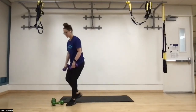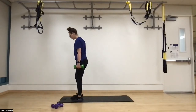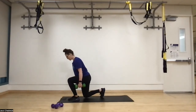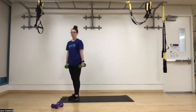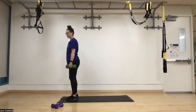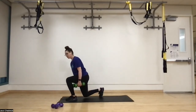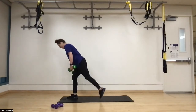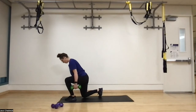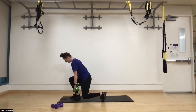Next up we have reverse lunges, pausing for three seconds at the bottom. Stepping back, front knee goes right over the second toe, chest over the arch of the front foot, driving through that front heel — that's where we want to really drive through so we feel it in those glutes. Count nice and slow: one, two, three, then push the ground away. Switching up the tempo helps get stronger and recruit more muscle fibers.